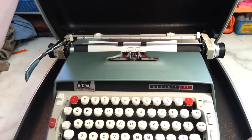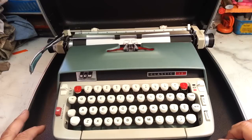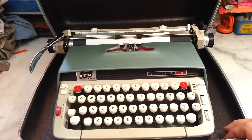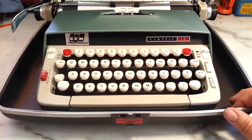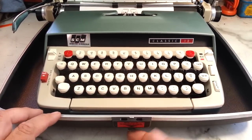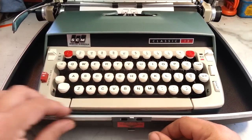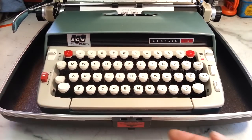Inside, sure enough, we got a beauty - look at that Classic 12. That's a nice machine. First thing to pop it out of the case on these particular models is there's a button right here. Sometimes this label is missing - it says 'push tab up to release machine' - but a lot of times that goes missing, so you just push this bottom piece up.